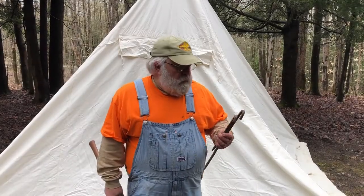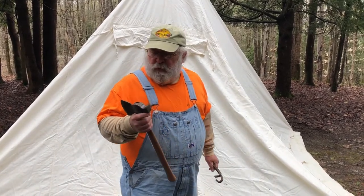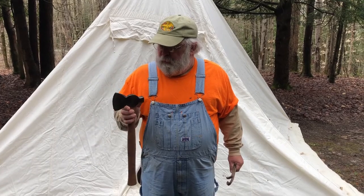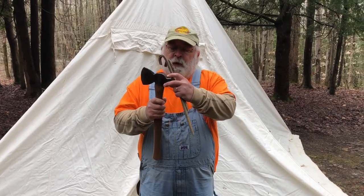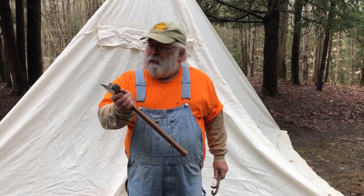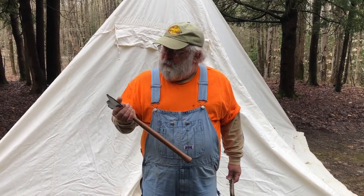The next step is you're going to go around and put your remaining stakes in. Some of you are probably saying, hey, what's a guy hammering with an axe for? Well, this isn't just any axe — it actually has a hammer on the head. It's a neat hammer-axe tool stamped New York Central Railroad, and I got it from my friend Dave.